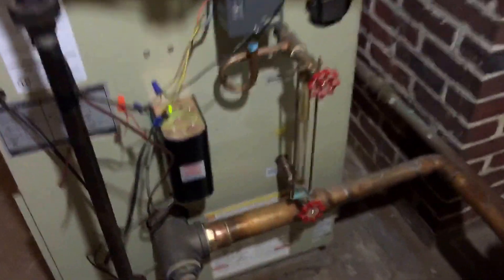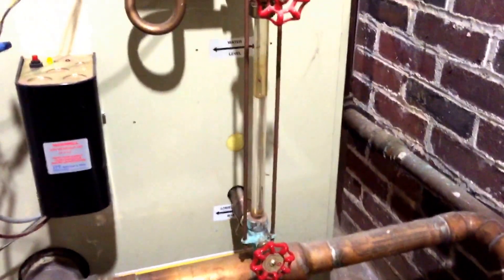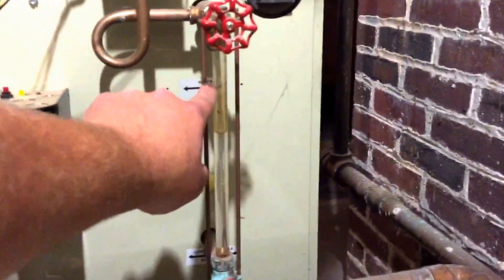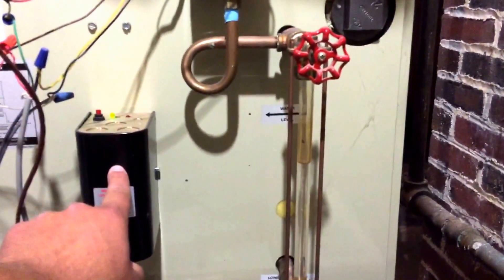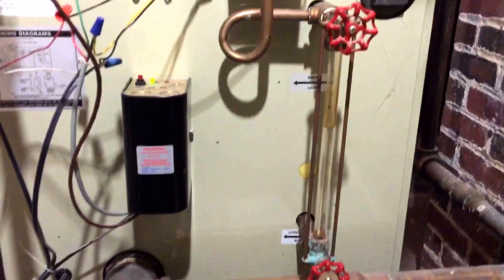Right now it's running pretty good. We've got a full column of water. You can see it's dropping right now as it's building steam. As it drops below this low water cutoff, it'll tell that water feeder to feed water into the boiler — so it has no tank or anything.